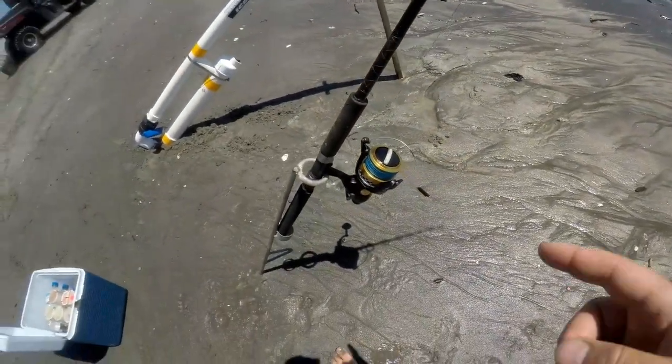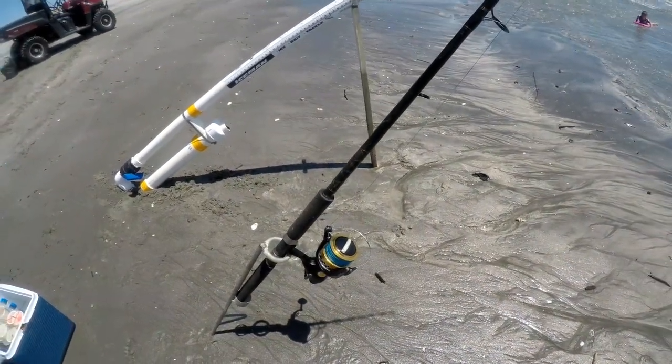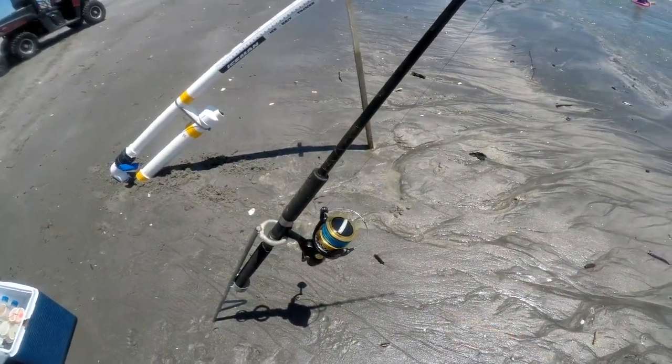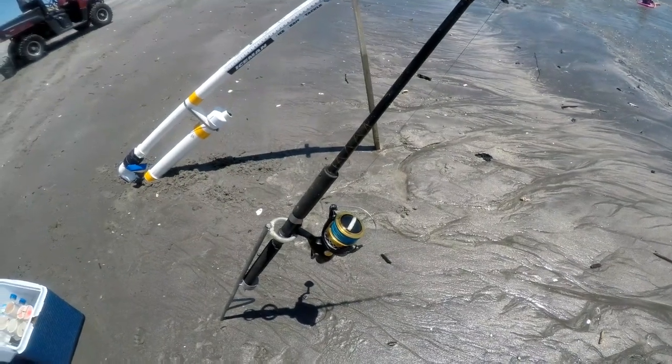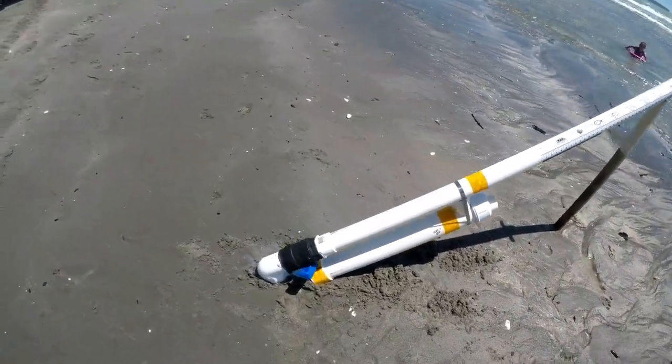One of the tips is to have the bail arm over so it can free spool. Because if you have the bail arm over, it's either going to snap or you're going to see a flying javelin. Sweet as, eh.